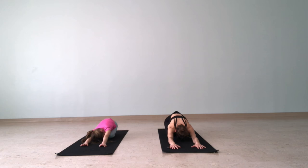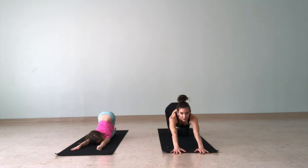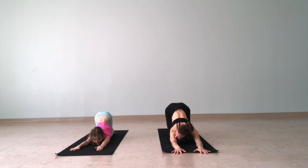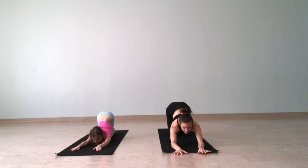Relax. Now we'll move forward into puppy pose — lift your hips away from your heels, reach your arms forward, and melt your chest down toward the floor. You can rest your chin or your forehead on the floor or the mat. And you can wag your tail — your little puppy tail — just like a little puppy dog.